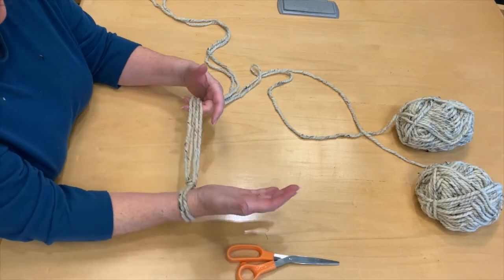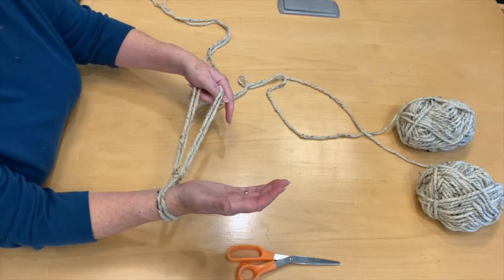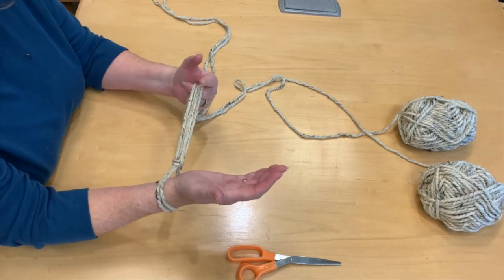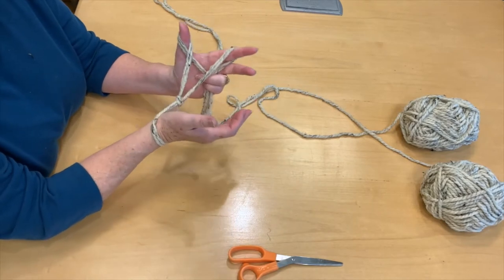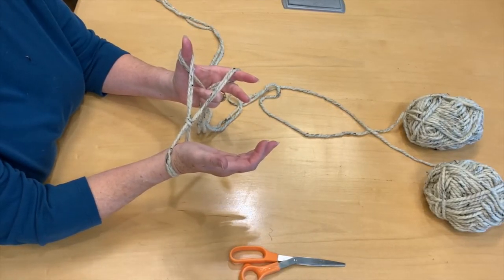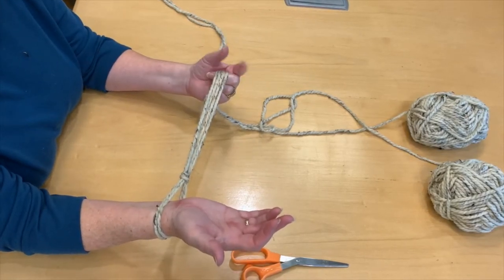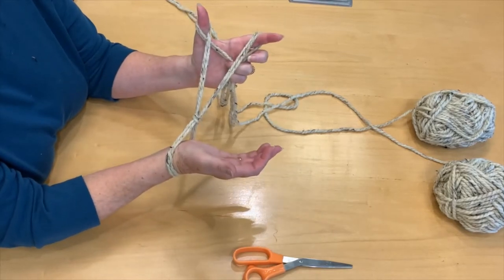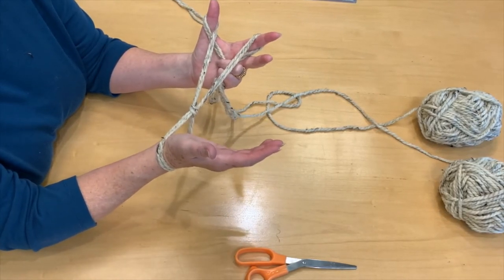Now let's cast on. First thing you're going to do is grab both strands of yarn — your working yarn and your tail yarn. Take them in the last three fingers of your other hand, grasp hold tightly, then take your thumb and index finger and separate those two strands. If you flip your fingers over, you've gotten to where you need to be to cast on. I'm going to show you that again because this was the part that tripped me up. You should see a nice little cross — if you don't have that cross, you're doing it wrong.